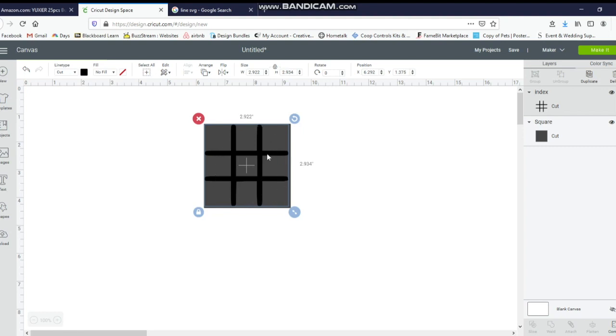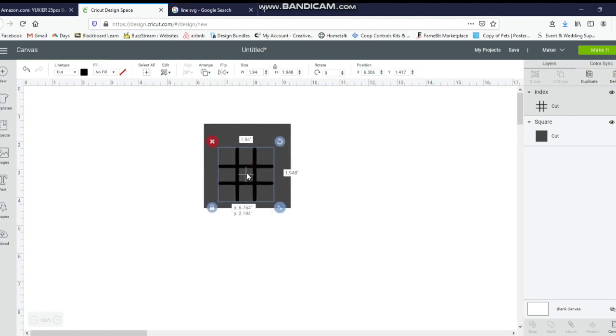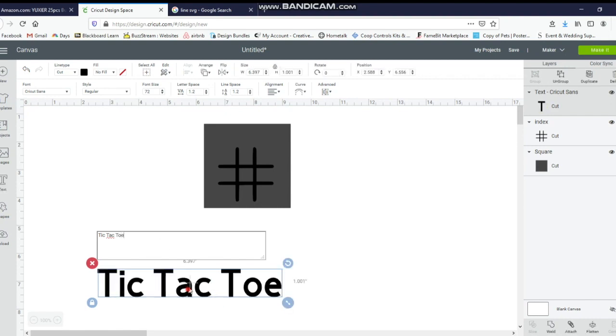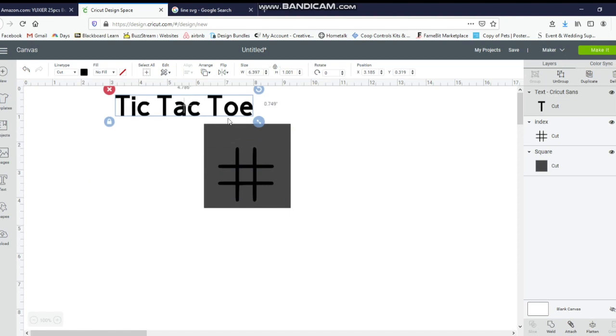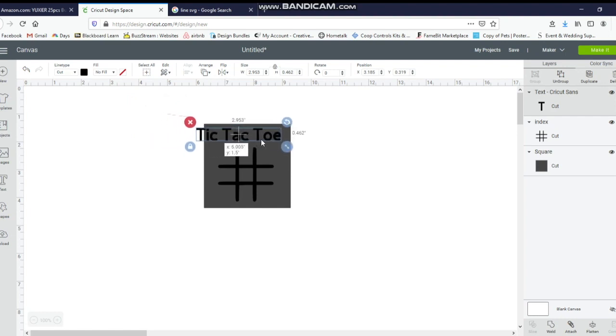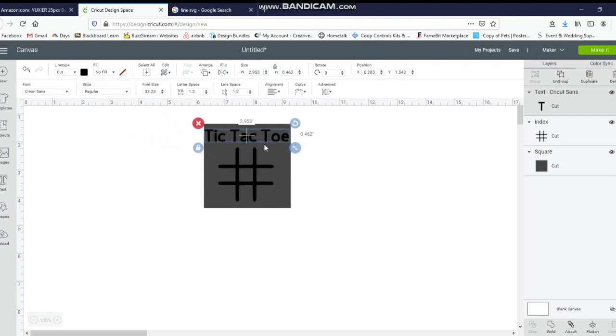If you just want to do a tic-tac-toe with no design or name on it, you can leave it the way it is. But I'm actually going to shrink it a little bit because I want to put tic-tac-toe at the top. So I'm going to click on the hashtag image and make it a little bit smaller, just dragging the two arrows to resize it. Then I'll go to the text box and write tic-tac-toe. I'm going to make this a little bit smaller as well and then resize it.